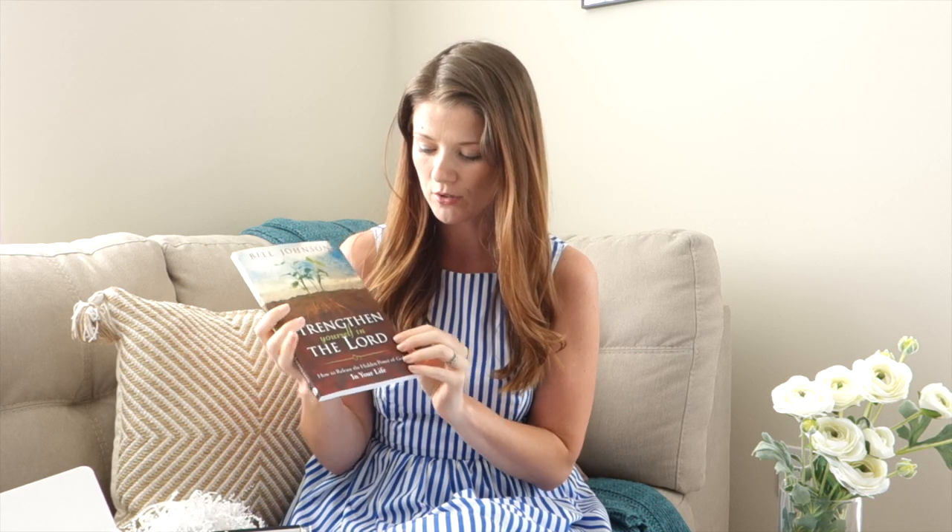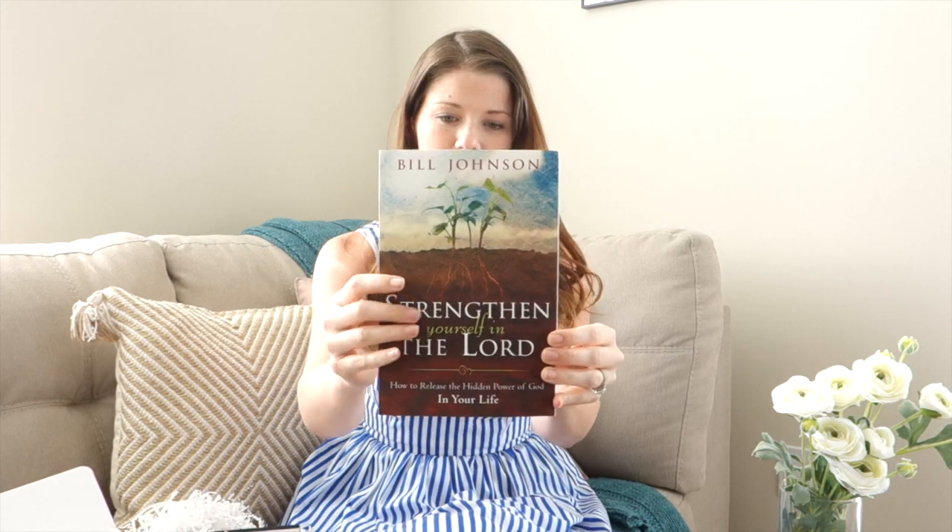The big item in this summer box that I think is really impactful for your spiritual journey is this book. This is our next book we'll be reading in our Horatio Printing Book Club, and it's called Strengthening Yourself in the Lord by Bill Johnson. This book is really special to me. Two years ago I faced one of the most difficult seasons I've ever encountered as a business owner. I was personally attacked, I felt really alone and confused, and I was dealing with pride, envy, anger, and just all these terrible emotions.